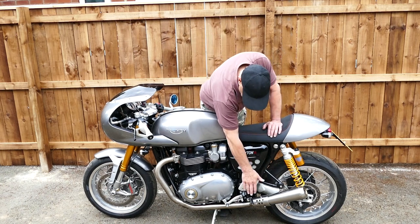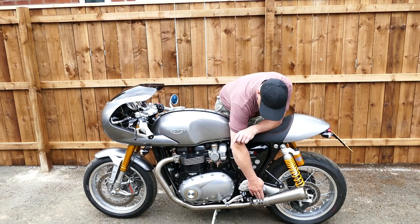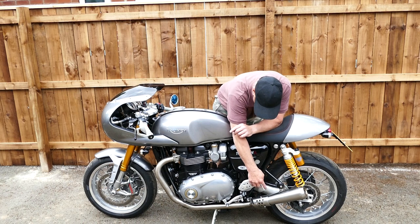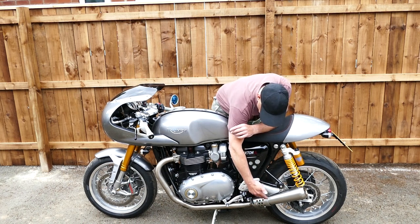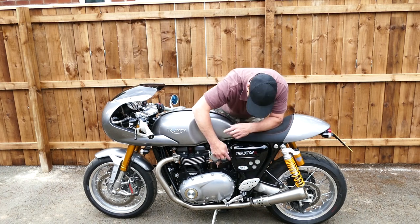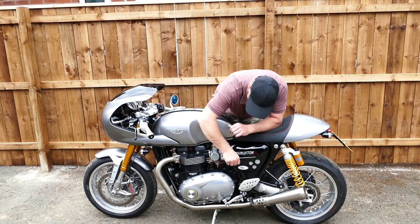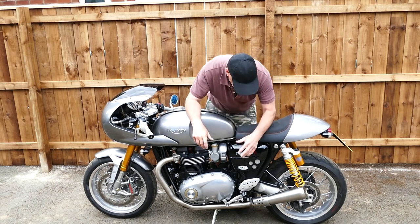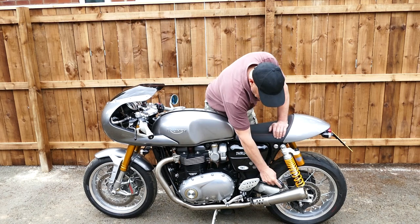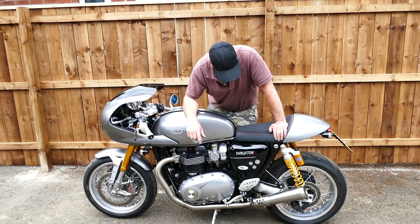We've incorporated a heat shield on these because we do like to use adjustable foot pegs and your heel does get quite close, and also to hide the odd bend. The heat shield has a matching hole pattern to match the other holes on the bike, which works in quite well and also covers the joint there. It comes with a comprehensive fitting kit of all the bits and bobs that you need, and even these little covers — if you're not running rear foot pegs — are included in the kit as well.